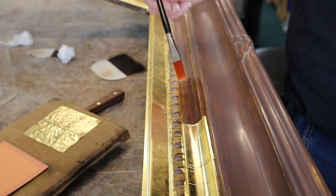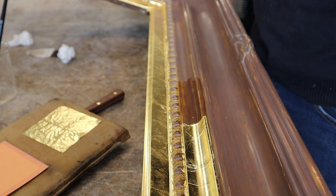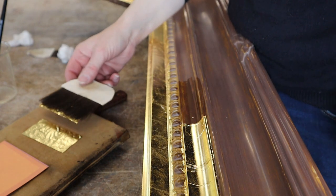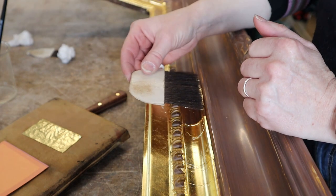So what is water gilding? It's getting gold leaf onto a prepared surface with water. The water has a little bit of rabbit skin glue in it, but the majority of the stick comes from actually wetting the bowl and activating all that rabbit skin glue within the bowl.